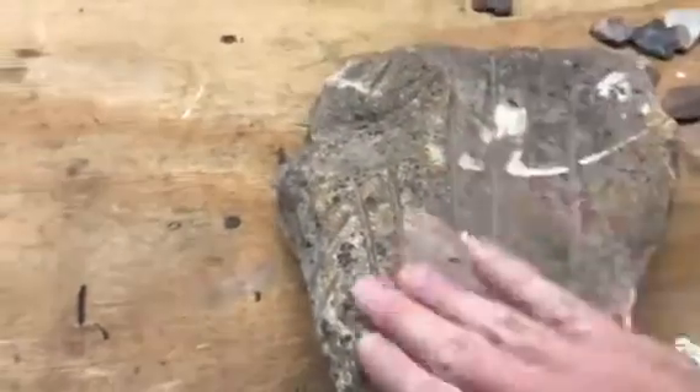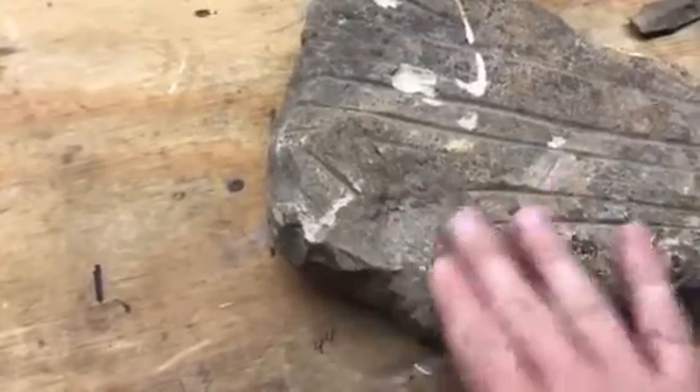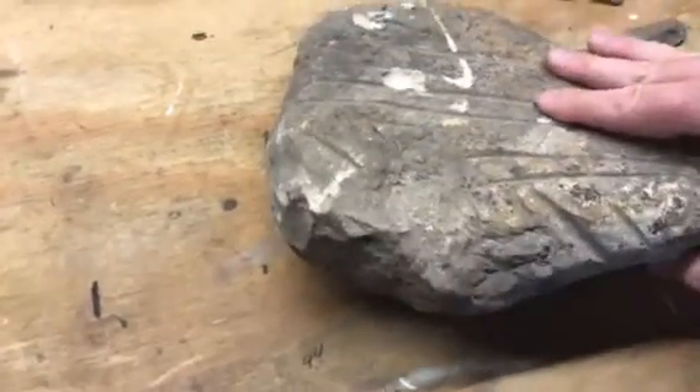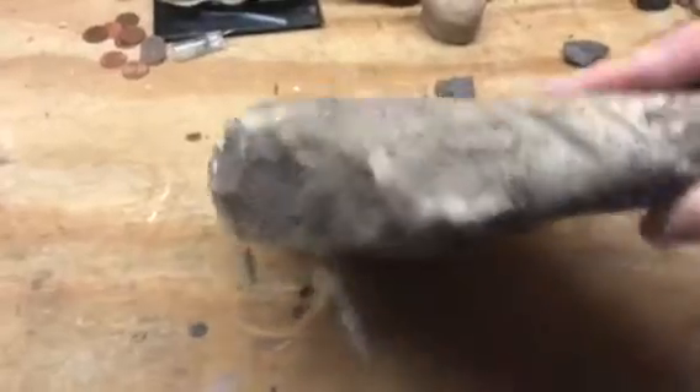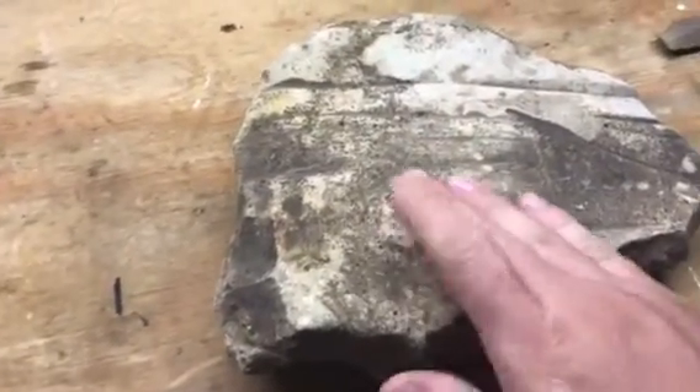There's sharpening marks all through here. There's one divot maybe where they did some work — a nutting stone kind of thing. But this rock has been worked all over. Deep, really deep grooves. Almost utilized every part of it.